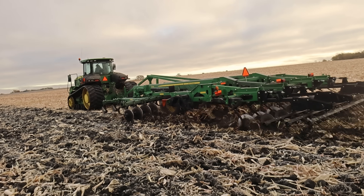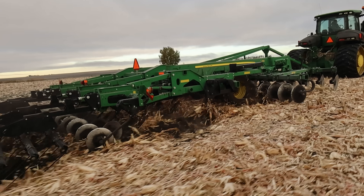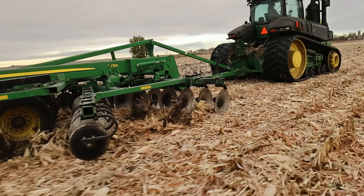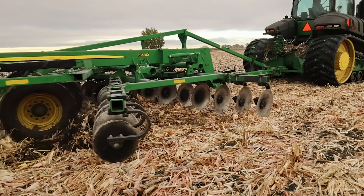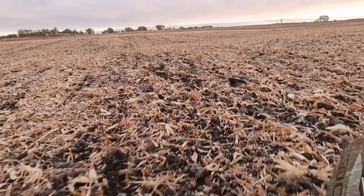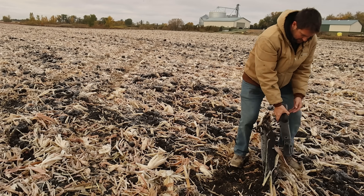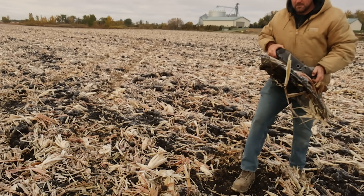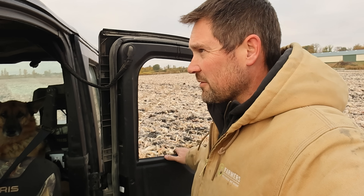Just barely touching the ground with them now — that's good. And I think it's doing a fine job without them. That'll work. If we break any at that depth, we really got issues. There we go — number two's been located. Even if we aren't fixing them or running them today, it makes me feel better knowing I got them off the field.